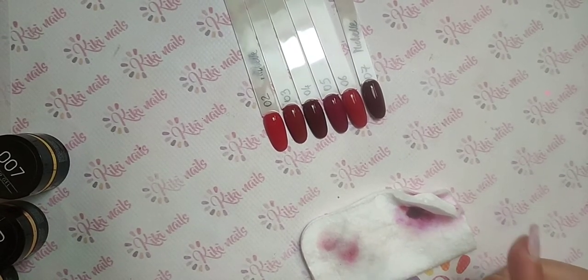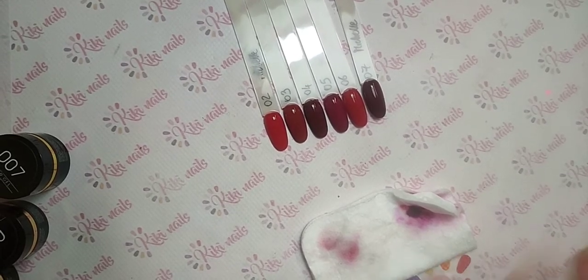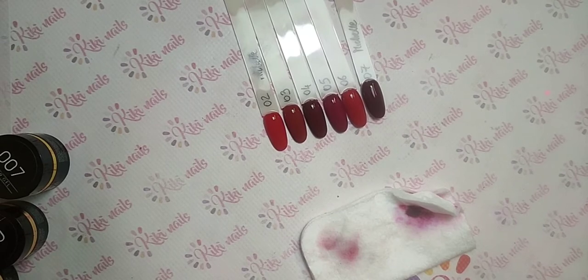Faccio subito un'altra diretta con la linea Ocean, così le vedete tutte. Ci vediamo tra pochissimo, il tempo di sigillare.